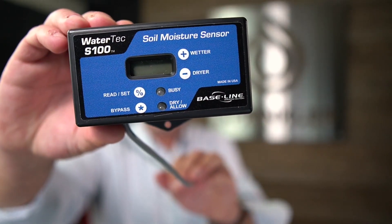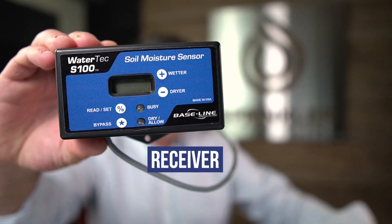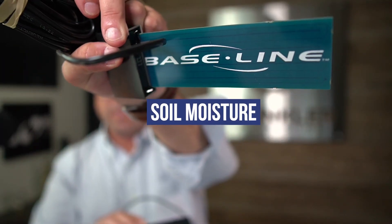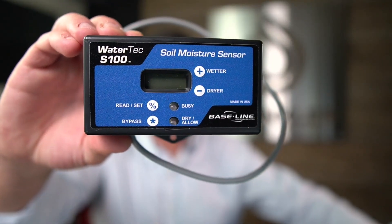As it stands today, there are only a couple of companies like Baseline. This is the Baseline receiver that goes with the add-on soil moisture sensor, so that you can use this sensor to automate your system. Something like this add-on sensor doesn't control the runtime, because if you want to control the runtime and turn your system off when it's wet, you have to have something built into the operating system of the controller.